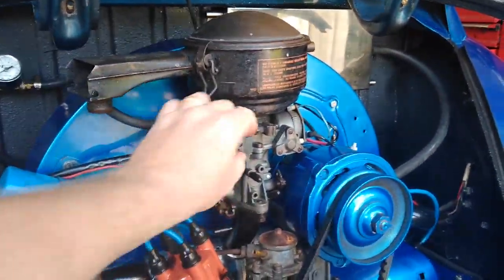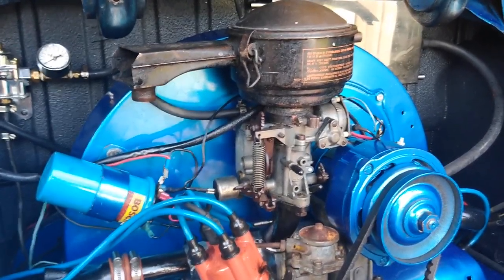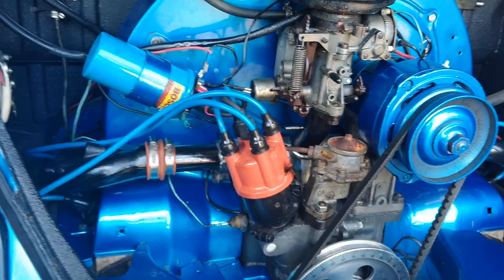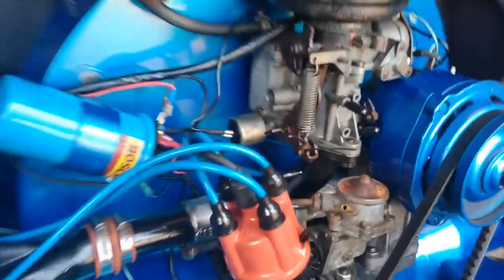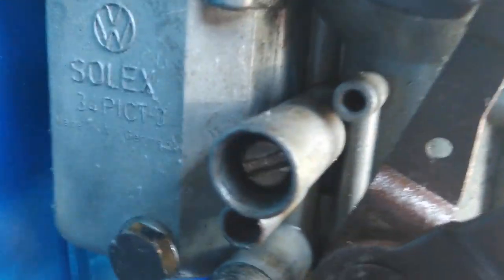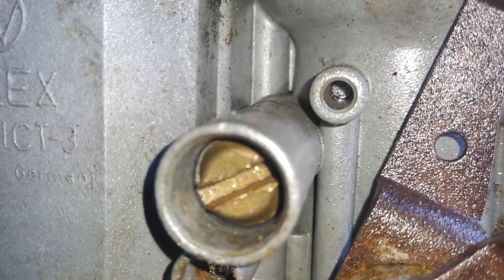The correct thing is this carburetor is designed to have a dual vacuum advance distributor. There are people that say it will work with a single vacuum advance — a single canister with both centrifugal and vacuum advance. The problem is this carburetor is kind of an oddball. It's a German PICT 34, but where the vacuum port for the distributor normally is, it's not drilled — not even turned on the light — it's never been drilled from the factory. It is solid.